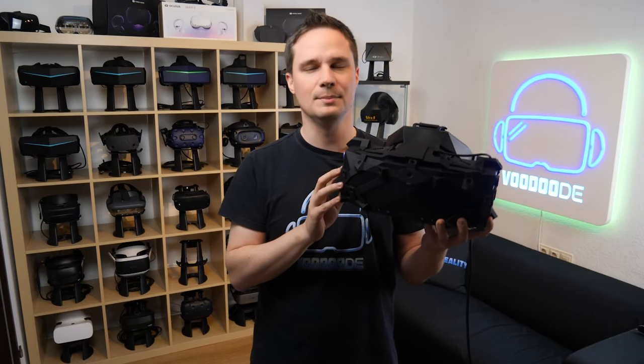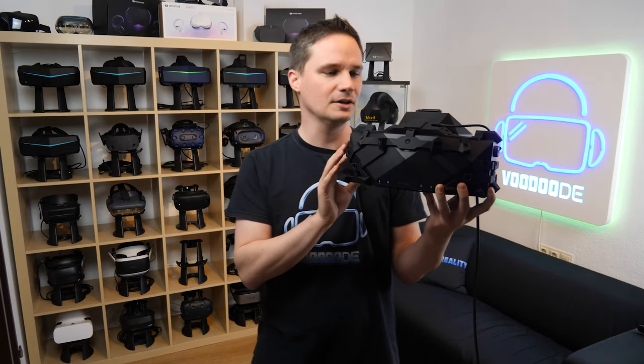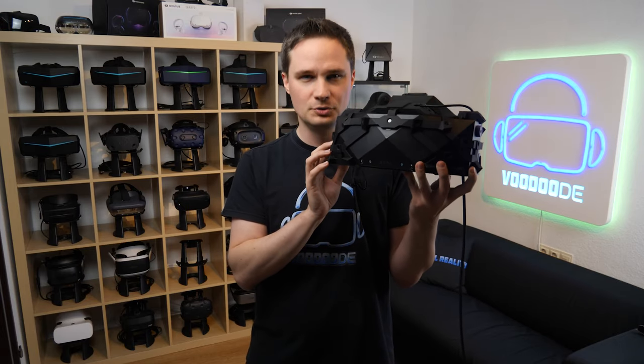Welcome back to virtual reality. My name is Thomas and you're watching Voodoo DE VR. Finally, I got a lot of time to test the X-TAL 8K, so now you will get a full review.